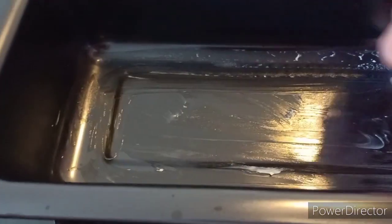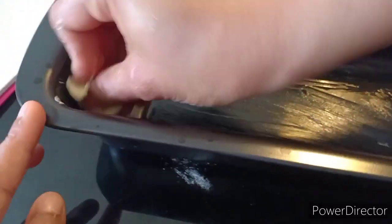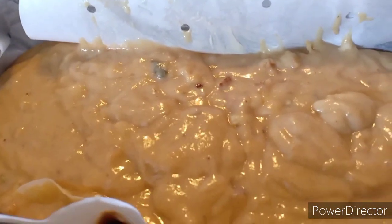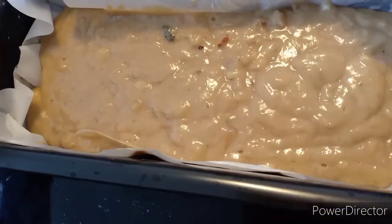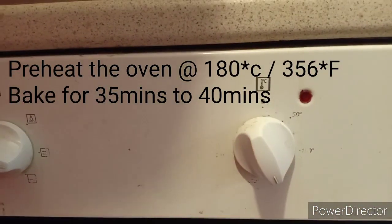And I have added the milk, which I have not shown in the video. Now I have greased a bread loaf pan and I am going to use parchment paper so that it will not stick to the pan. And now I pour the flour mix into the pan. I have preheated the oven to 180 degrees, setting it for 35 to 40 minutes.